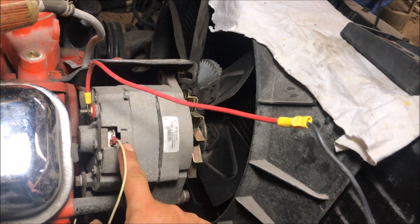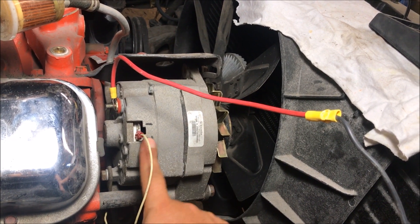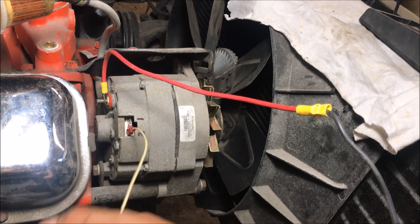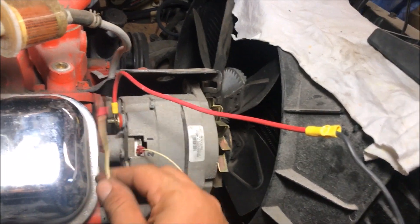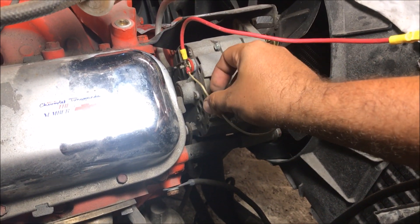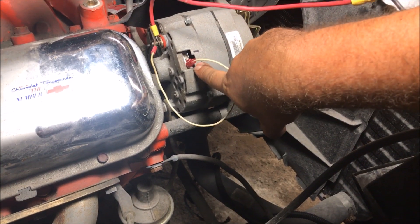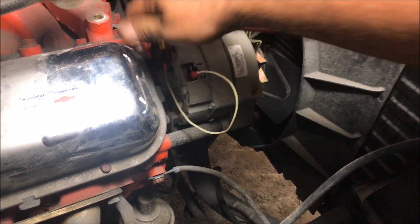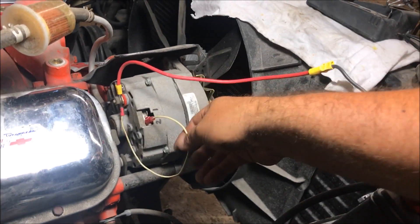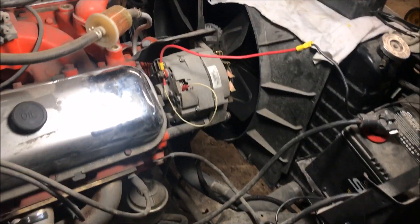Number two absolutely has to be hooked up. I don't even know what would happen — I'm not going to try hooking this system up without number two, because it may just charge 16 or 17 volts and may burn everything up. This is the little loop wire you see on the internet and in my videos — I talk about just looping it right here. We're going to demonstrate this because now we've got our voltage sensing wire connected straight back to hot.